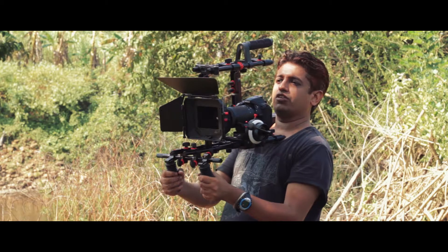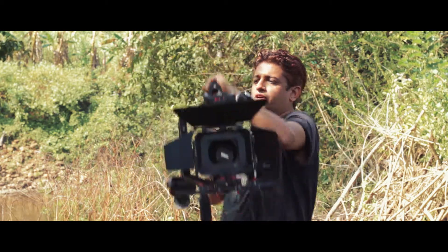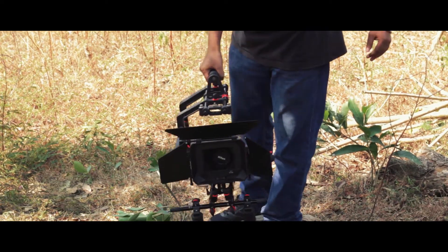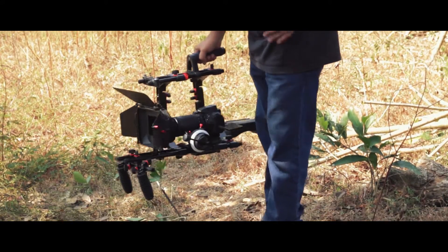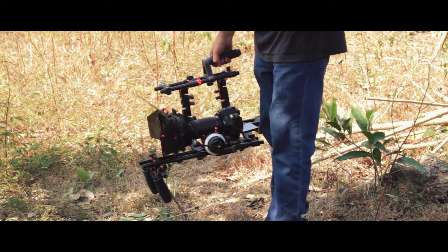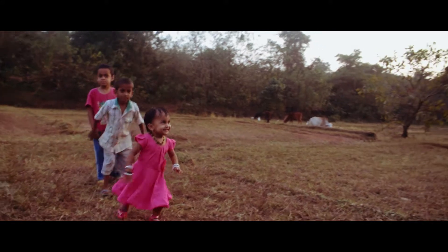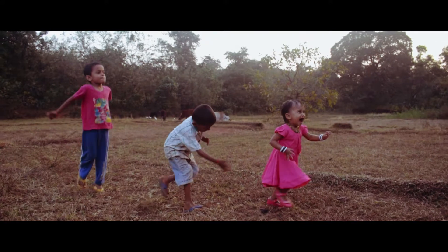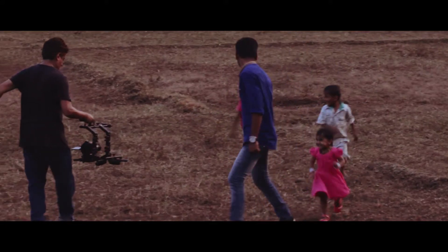I'll show you how you can easily configure this rig into different configurations. For low angle shots, you can just use this handle and flip your camera screen this way, and you can really do low angle shots with ease. Small kids are especially challenging to work with, and getting the camera to eye level is extremely important — the shoulder rig is just perfect for that.